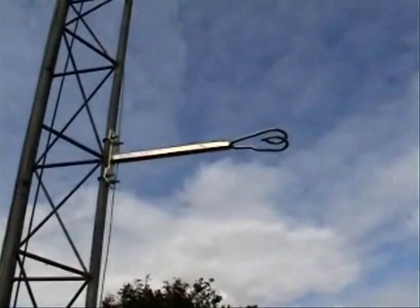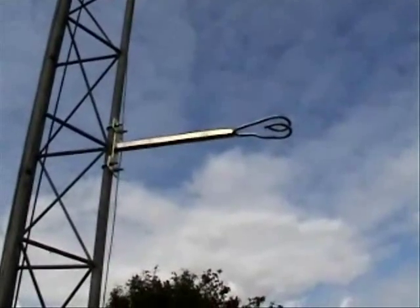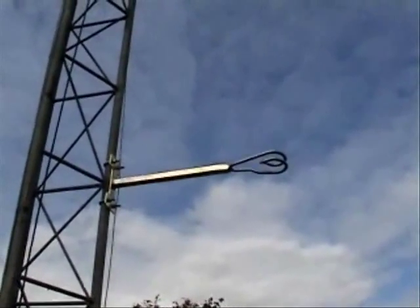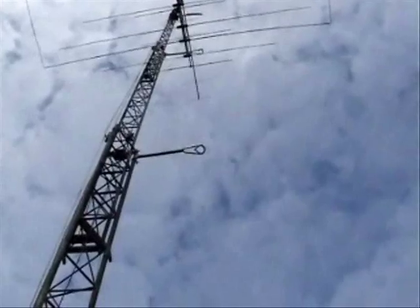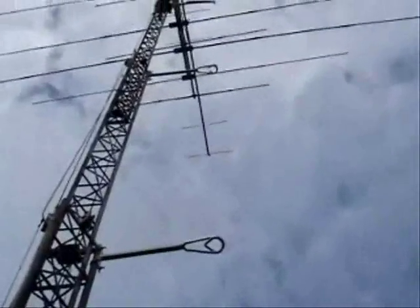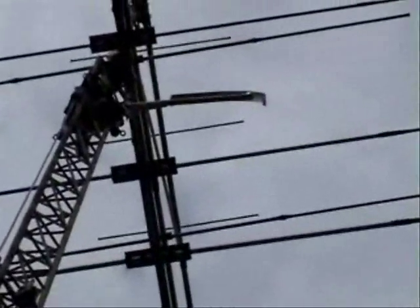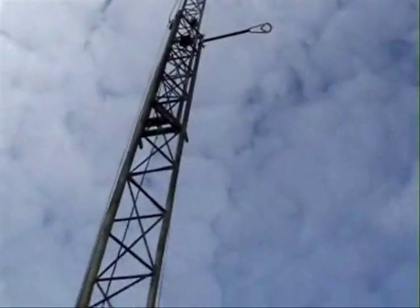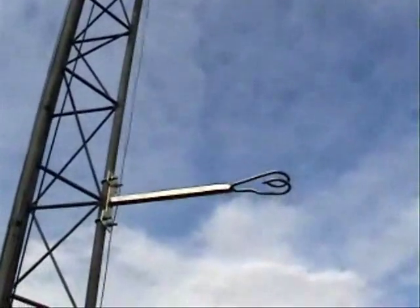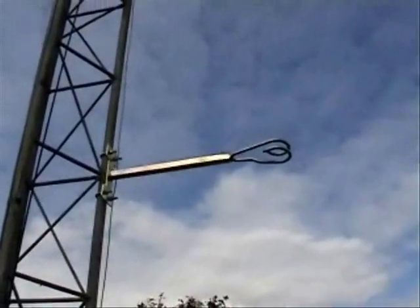Hello everyone, it's Dave, M0HGY, just having a look at some brackets that I've self-fabricated to go on the Strumec P60 tower — the coax guides. You can see some further up, there's one right at the top. We've got the tower up. There's the third one and then there's a fourth one up there, as you can see — it's curved. What we're planning to do is re-coax the tower, put the coax through the hoops, which will guide it from catching in the sections.